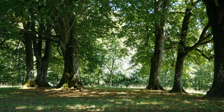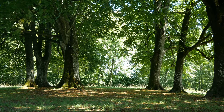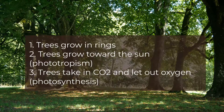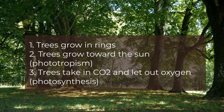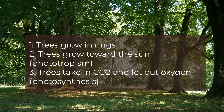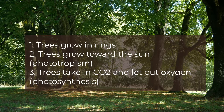Now that we're all done with our tree soil painting, let's take a moment to recap what we've learned about trees. Trees grow in rings outward. Phototropism is when trees grow towards the sunlight. Trees perform photosynthesis to take up CO2 and let out oxygen, which is what we breathe.